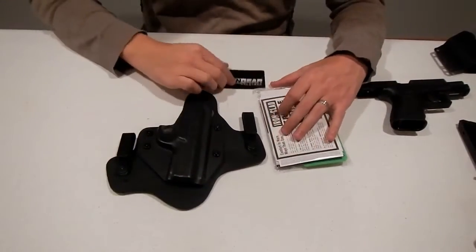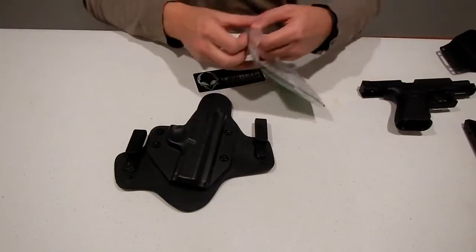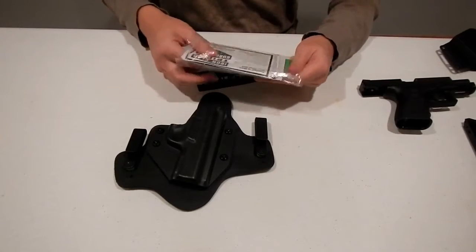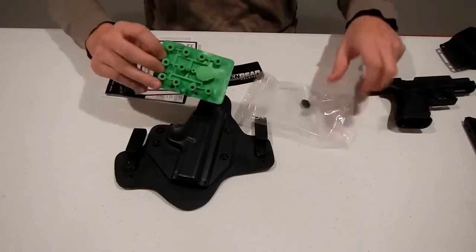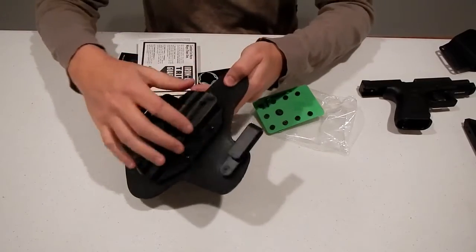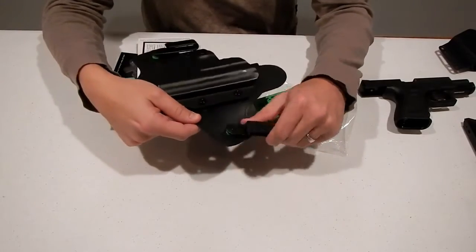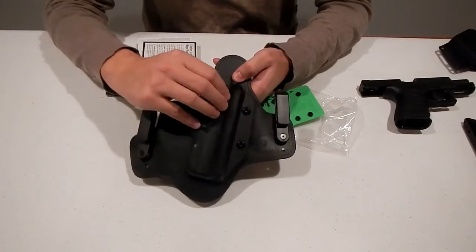So why Alien Gear holsters? I talked to some people and read online, but let me explain a few things that came with the holster — I think that'll make it pretty clear. First of all, you get this nice little kit. You have different size spacers so you can customize it, and you can adjust the angle. There are actually three different positions to put the clips. And if you had a different model firearm, you just need to replace this plastic shell.